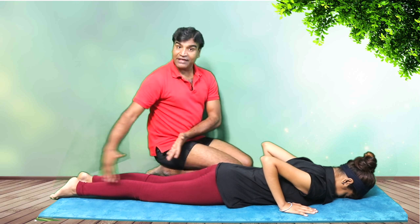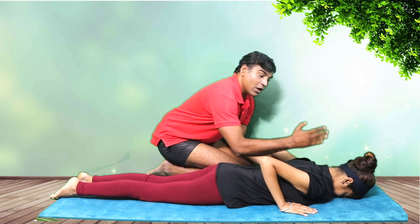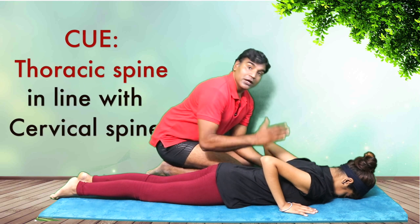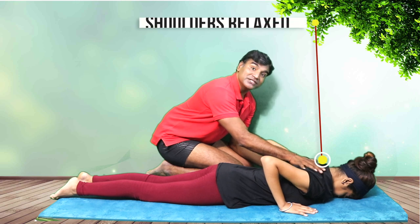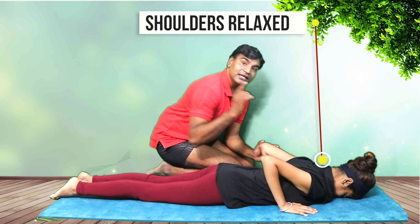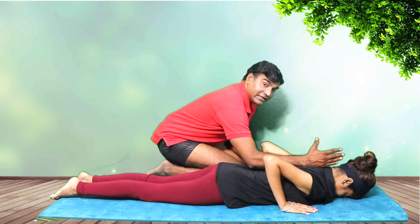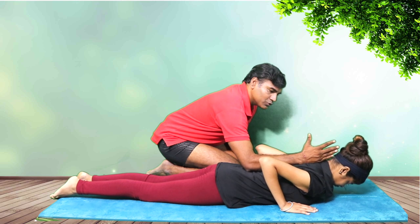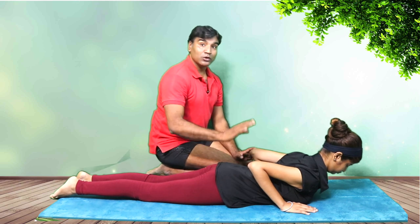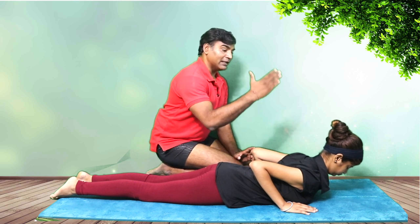Coming down slowly, exhale to the floor — that's your starting position. Everything is aligned: toes pointing away, back is active, neck is long. The cue is that the thoracic spine should be in line with the cervical spine. As you breathe in, shoulders are relaxed — not forced down, just relaxed. Inhale, lift up slowly, maintaining that straight line. That's your Bhujangasana — not Urdhva Mukha Svanasana. It's one straight line.